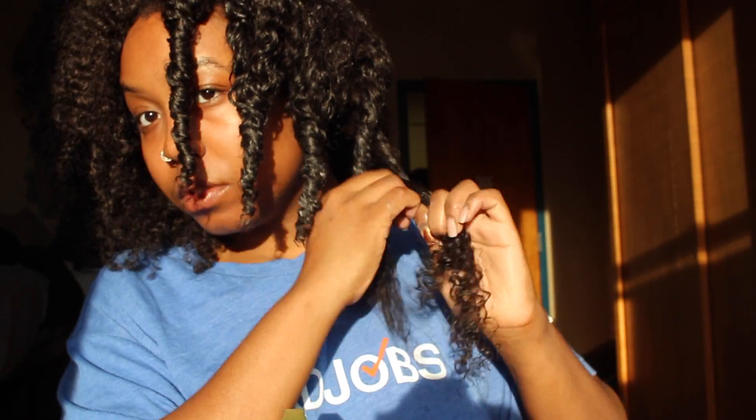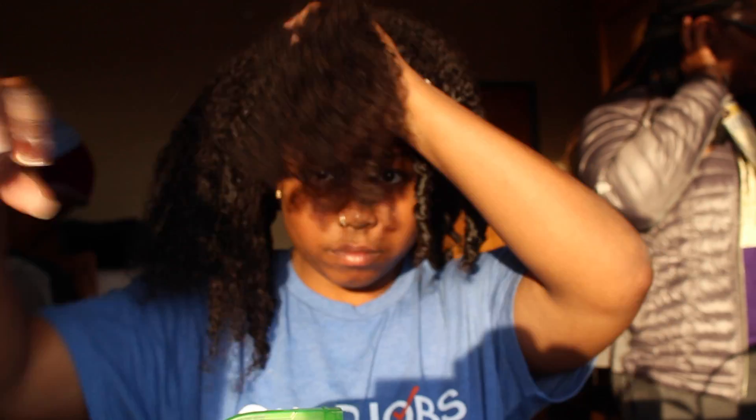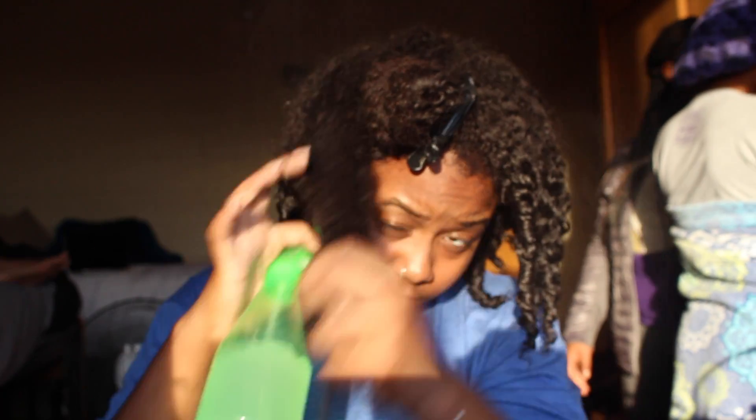I'm going to be speeding through the rest of the tutorial — feel free to rewind at any point. But I want to talk a little about the hair I have installed. This hair is actually a wig, a custom wig made by my cousin Sadea Edmonds — her Instagram will be listed below. The hair I bought is from Aliexpress.